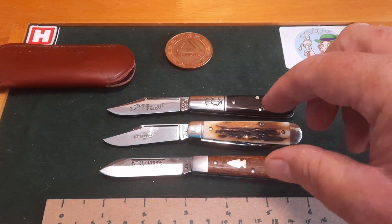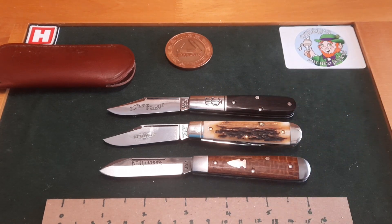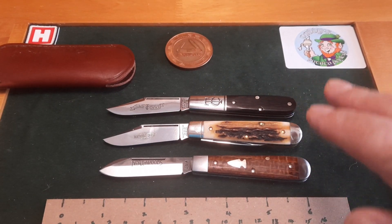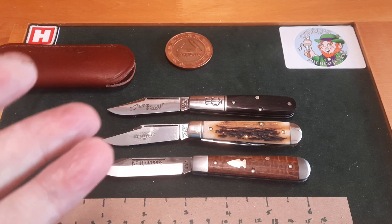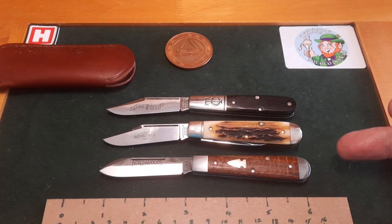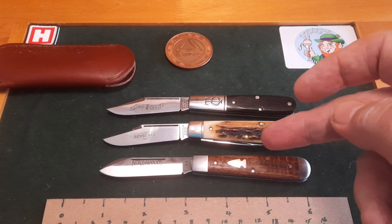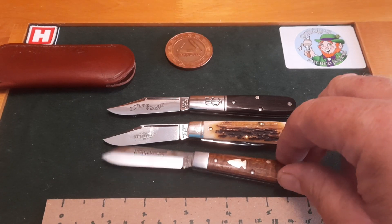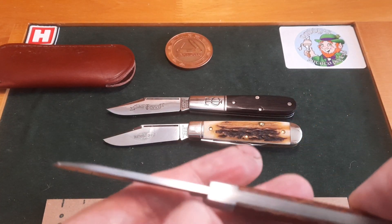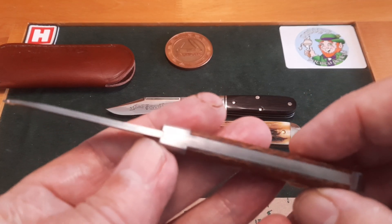I'm going to try and get the high-end Northfield, Tidiot, and Northwoods — that is my goal across different patterns that I like. It's given me another avenue to go down where I don't have to rush; I can just get it over time. I couldn't afford to buy them all new, although I got this one at a reasonable price. GEC owners I have found are very honest about their knives — the seller actually said the back of the knife wasn't quite 100%.